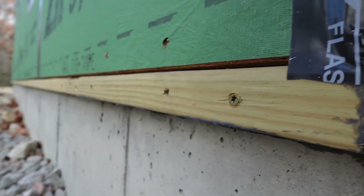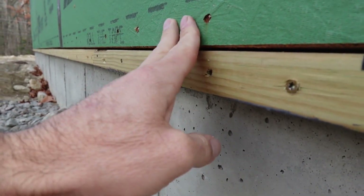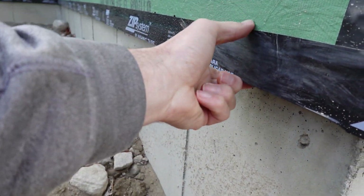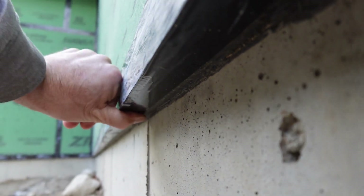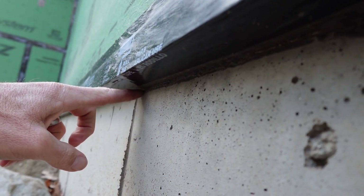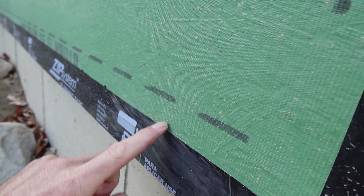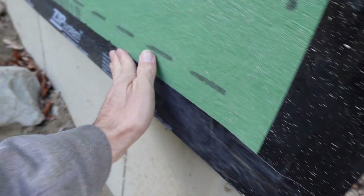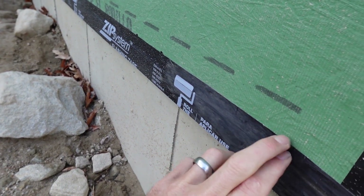It's been pretty dry, but I wanted to make sure any moisture that might have been in there is all out — it can dry to the interior as well, but I just wanted to make sure it was nice and dry. The tape is going to go up and then roll down onto the liquid flash, so I have a continuous air, vapor, and water control layer from the concrete to the sill, then rolls back up onto the ZIP and all the way around. It's a nice continuous layer, and since this was all rolled on it's got a great seal.